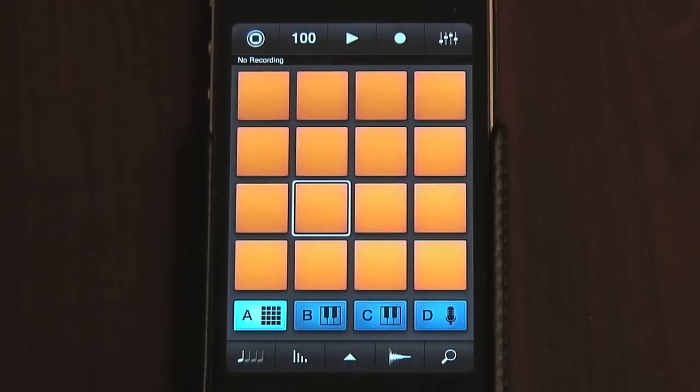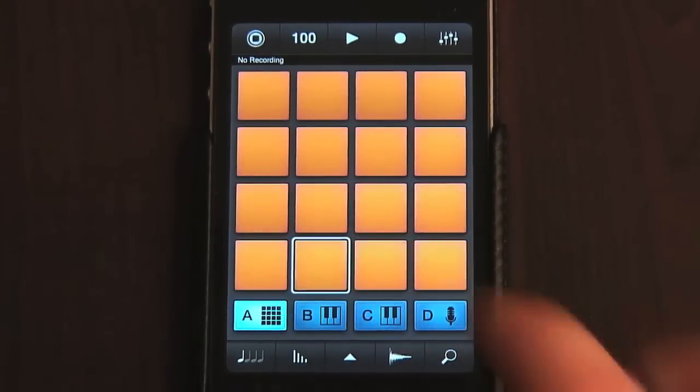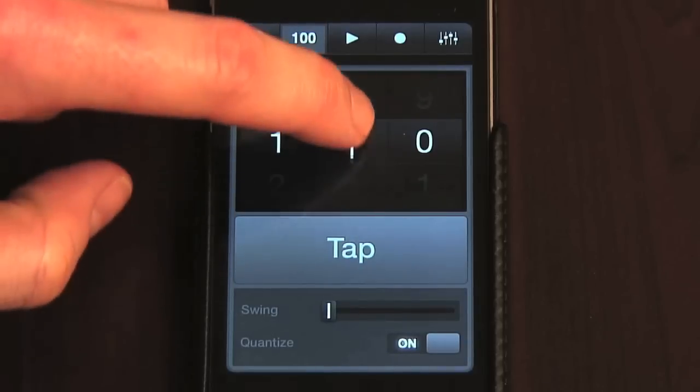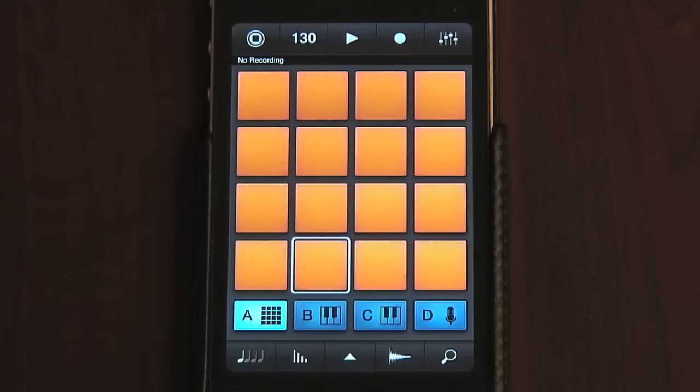Named the Groove Sketchpad, iMachine first loads with the default Drum Pad screen, from where you can immediately start bashing out beats. The default kit to load is called Fat Cash, and it's a great one for making heavy breaks, so that's what I immediately had to do. I did this by upping the tempo to 130 BPM, hitting the record button, and then bashing something out after the count-in.